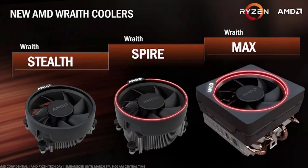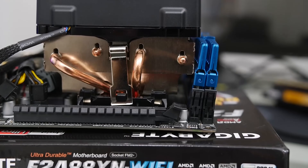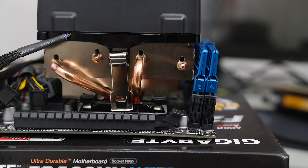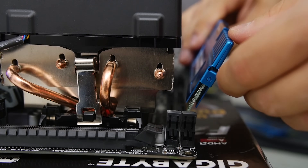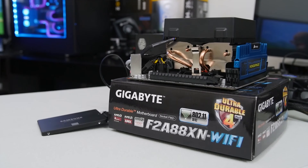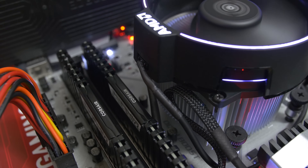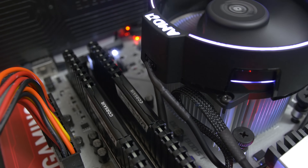You may have also noticed that the Spire is significantly smaller than both the Wraith and Wraith Max, and that's actually a really good thing. The big complaint I had with the original Wraith cooler was that it was so large it was intruding on RAM clearance — you couldn't even install the leftmost DIMM properly unless you had a full ATX board. You're not getting that at all with the Spire, regardless of what form factor motherboard you're dealing with.